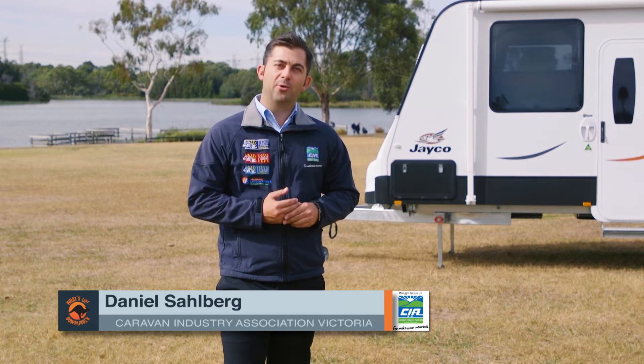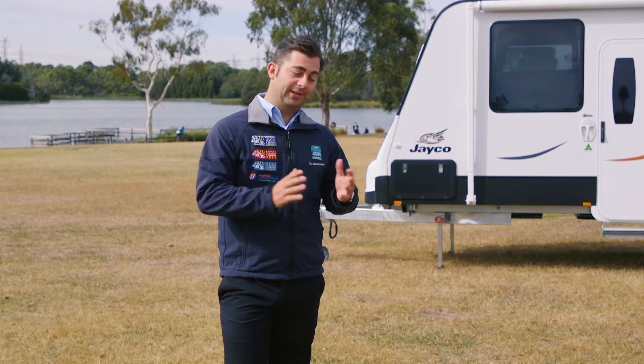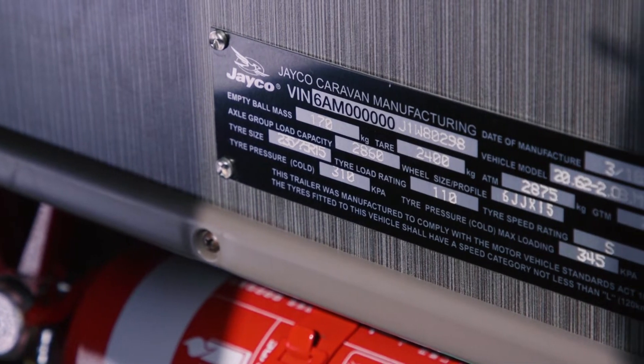Hi, I'm Daniel from the Caravan Association. Today we're going to talk about the number one consumer inquiry that I always receive on a daily basis: my caravan weight is different to what's actually specified on the vehicle plate.